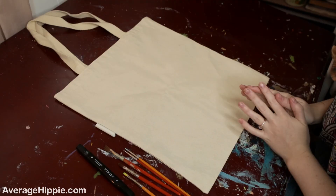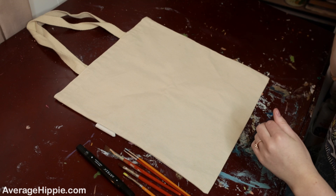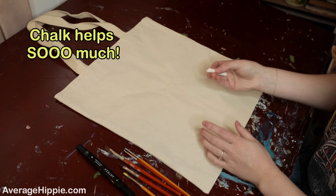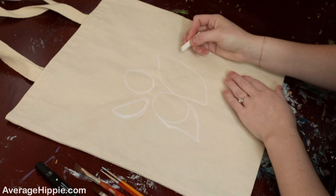Once you have all your supplies, think of a design you want on your bag. My plan for today is a farmer's market bag with a bunch of lemons in the middle — I think that'll be really cute and fun, and it's perfect because farmer's market season is coming up shortly in Michigan. I also recommend getting a piece of chalk so you can outline your design on the bag before you paint it.